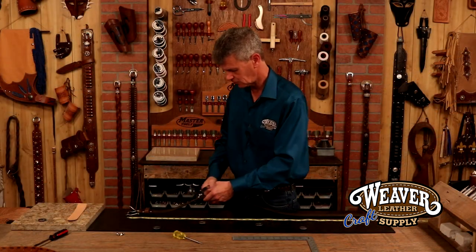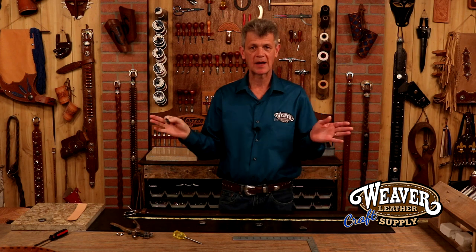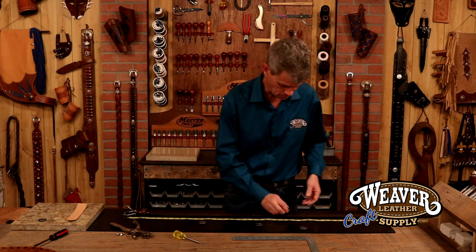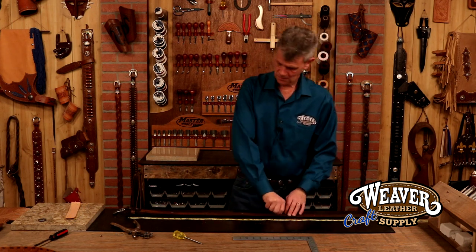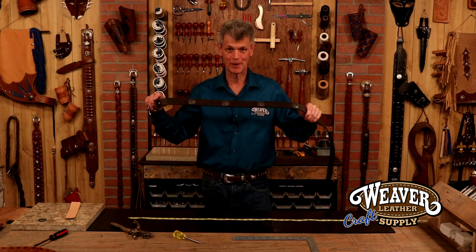And our last two holes — nice. The conchos are beautiful antique nickel with a feather design. These are screw backs; there are rivet backs out there as well. But with a screw back, I want to remember to add just a little bit of white glue — not to seal it in permanently, but just to tack it in so it doesn't work itself out over time. We drop our last screw in. It looks great, doesn't it?